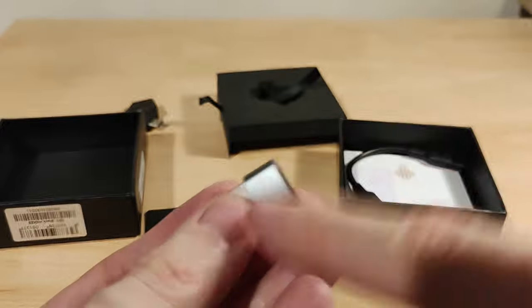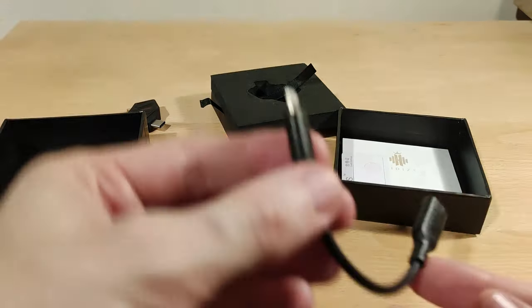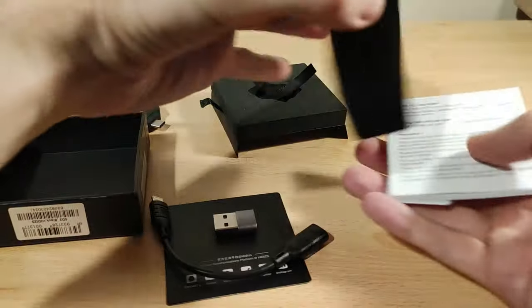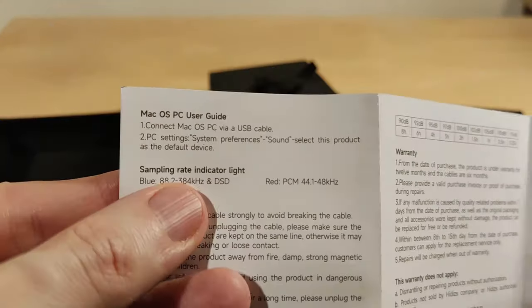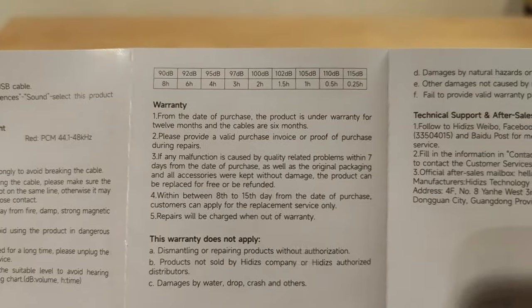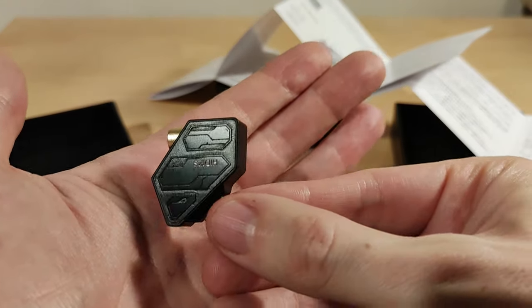They've realized people use this with computers and laptops, so they include a USB-A adapter, which is useful. There's also a Type-C to Lightning adapter if you need that. In the box there's also a QC pass card and a bit of paper with information in Chinese and English. The manual shows the sampling rate indicator: blue for lower rates and red for higher rates. There's also information on safe listening durations for your hearing.